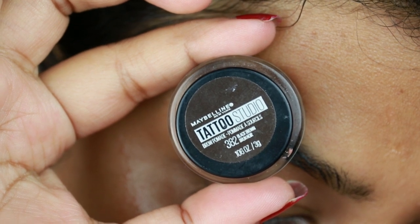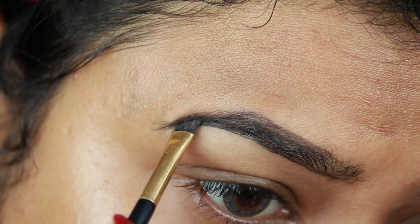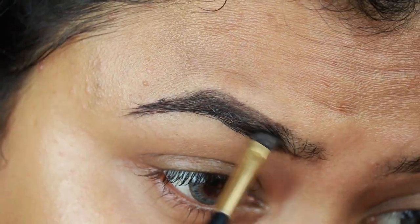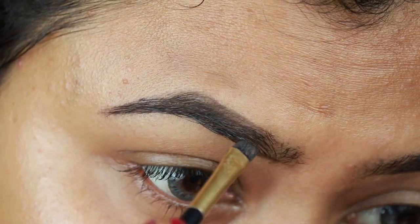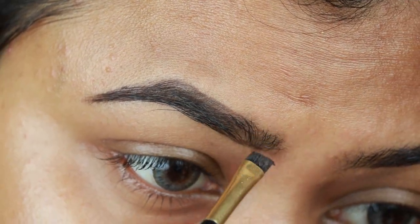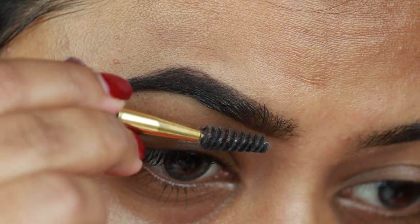First I'm taking the Maybelline Tattoo Studio brow pomade in the shade Black Brown and drawing the borders of my brows first, then filling it in using smaller strokes. I already shared my eyebrow routine — I'll link that video in the description below. I'm combing my brows with a spoolie to remove any excess product.